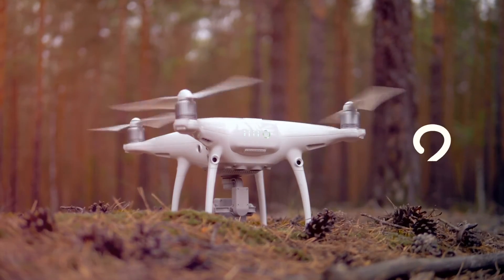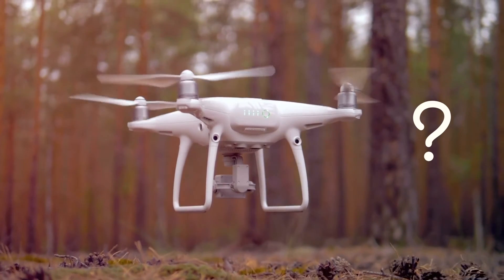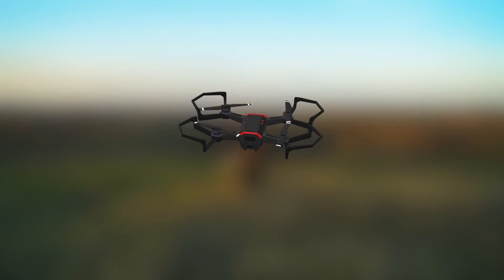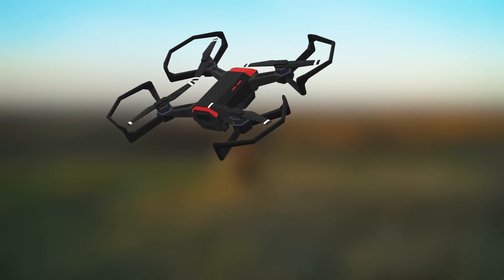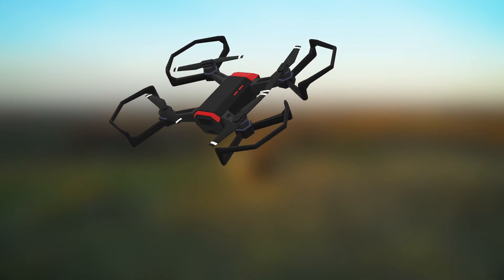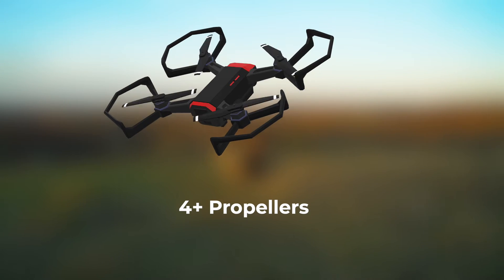Now let's explore drones. So how do drones fly? A key factor in drone flight is their propellers. A propeller is an object with blades that spin at a high speed. The propellers are usually attached to the motor, which are attached to the body of the drone. Most drones have four or more propellers, and these propellers are responsible for helping the drone fly.